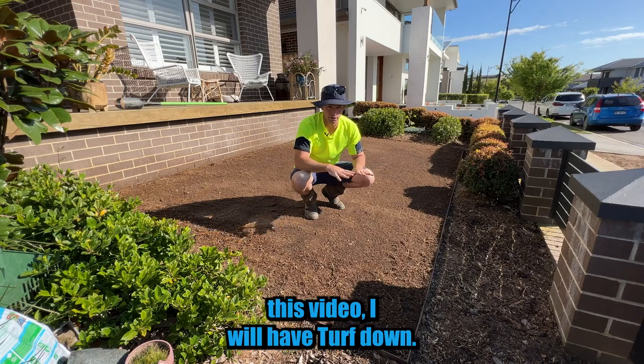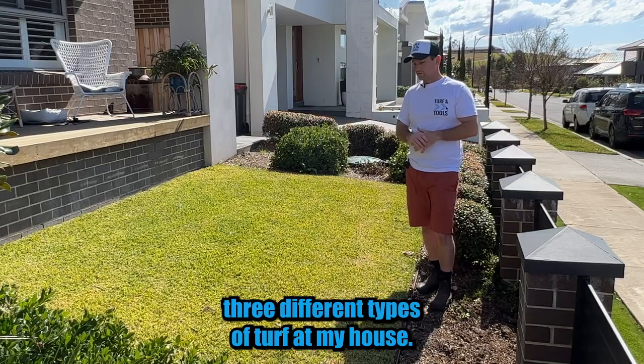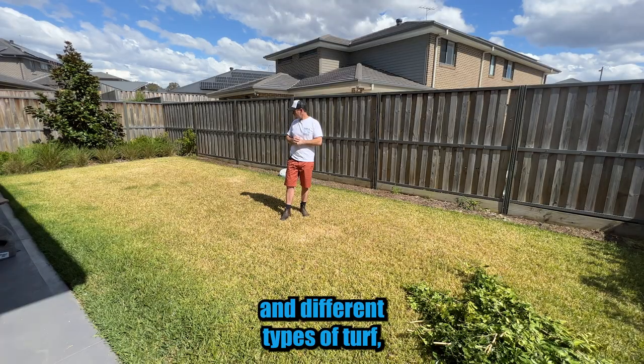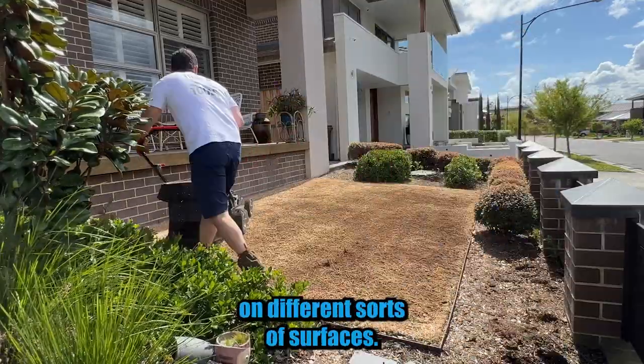By the end of this video I will have turf down. Welcome, if you're new here this is my home lawn project. I'm installing three different types of turf at my house. The reason I'm doing that is to show you guys a bit of variety in different types of turf, and I'll be able to test all the different types of trimmers and mowers that we have coming here on different sorts of surfaces.